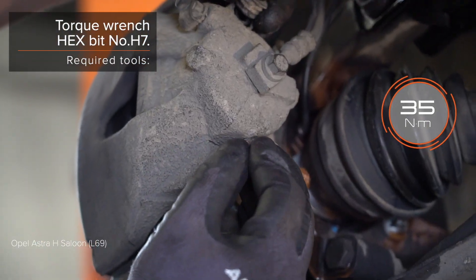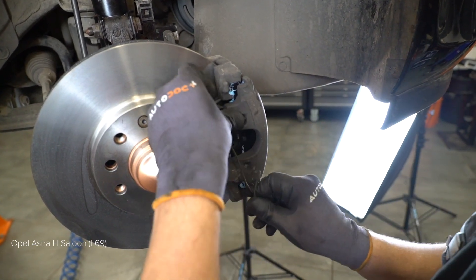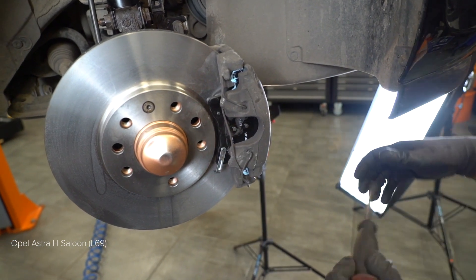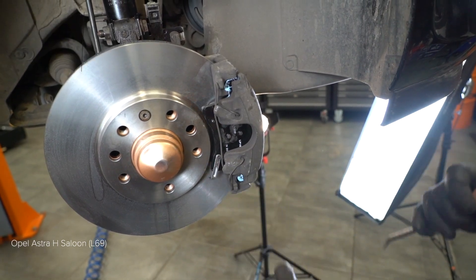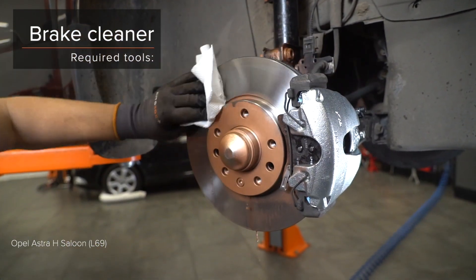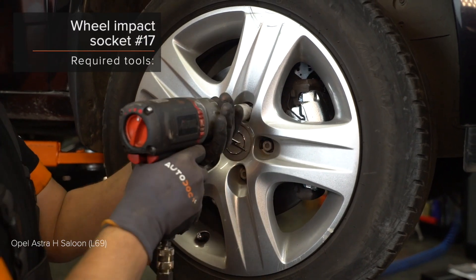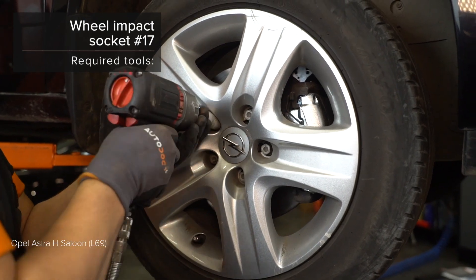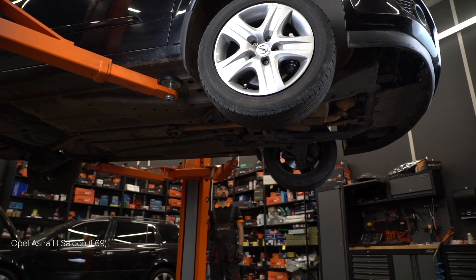AUTODOC rekommenderar. 4. Rengör fjäderbenet. 5. Rengör fjäderbenet. AUTODOC rekommenderar. 6. Reinigj de fixation. 7. Installera fjäderbenet. 8. Installera fjäderbenet. 9. Installera fjäderbenet. 10. Installera fjäderbenet.